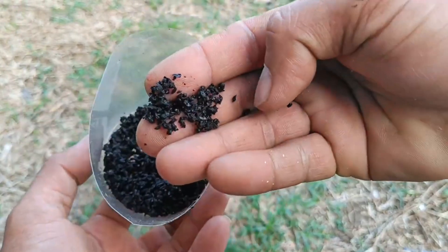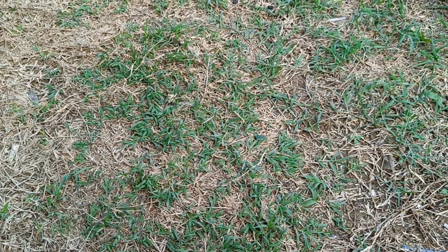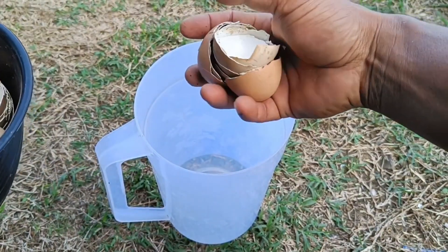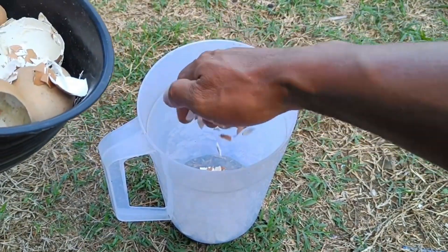To process into solid fertilizer, prepare the ingredients: collect the eggshells, coffee grounds, and cocopeat. Clean and dry them — wash the eggshells thoroughly and let them dry, and allow the coffee grounds to dry as well. Then place the dried eggshells, coffee grounds, and cocopeat in a blender, add a little water, and mix everything thoroughly to achieve a smooth texture.